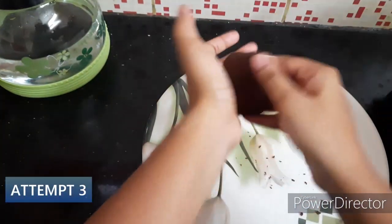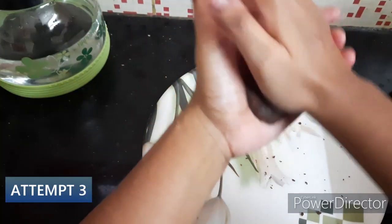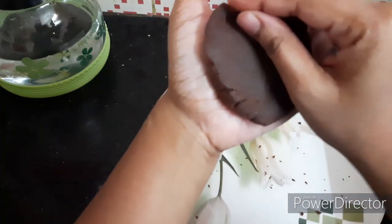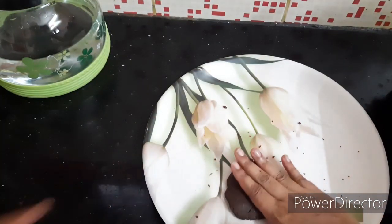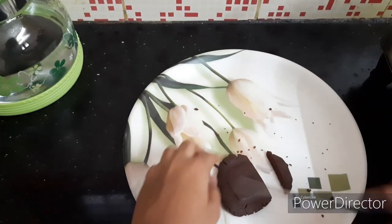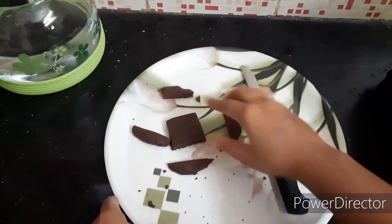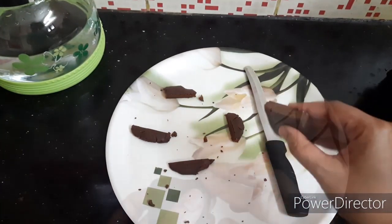This is the third attempt. I will press using a palm press. When I press it, it will perfectly form the shape. This is the perfect texture — I will press it very well on the back side. Then cut the square with a knife. This is the perfect shape.